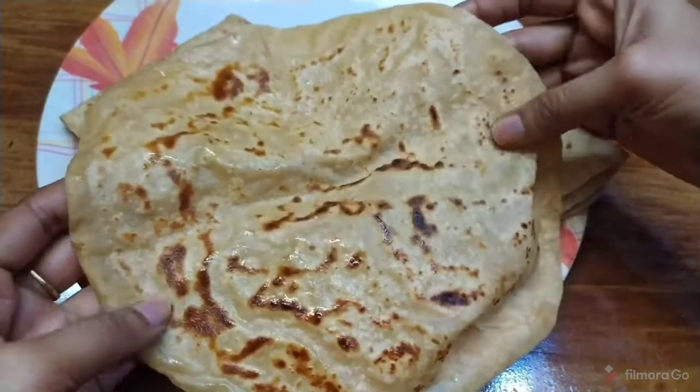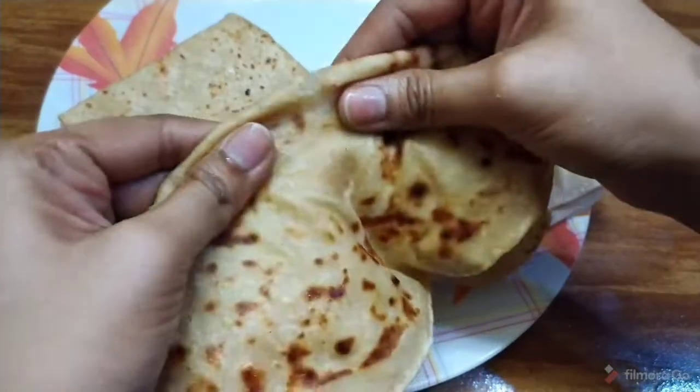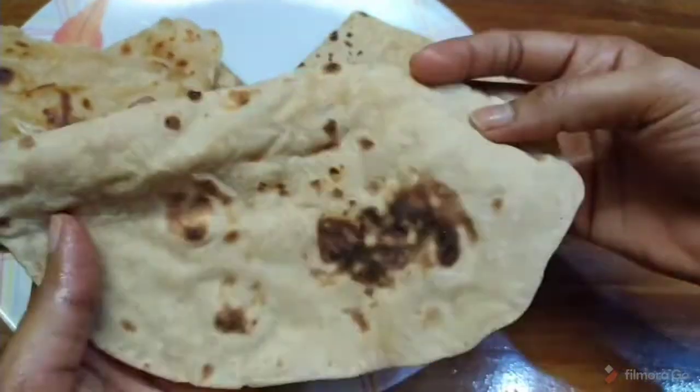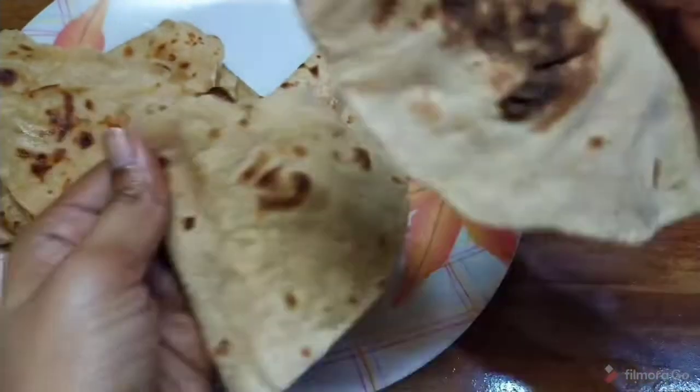These are fluffy and simple rotis. Like this video and subscribe to the channel for tasty and healthy recipes. Hit the bell icon and you will get notified of the first video. Thanks for watching.